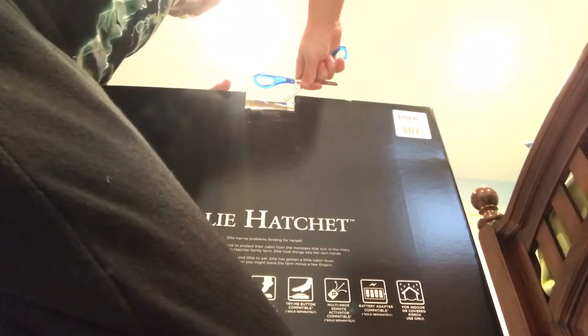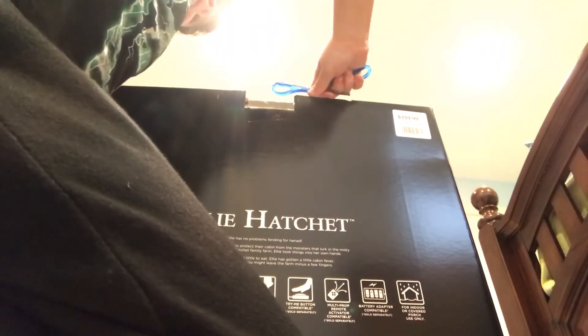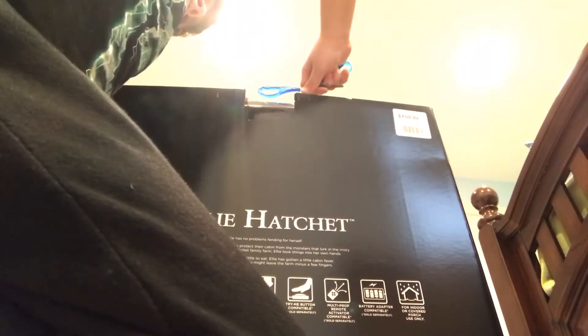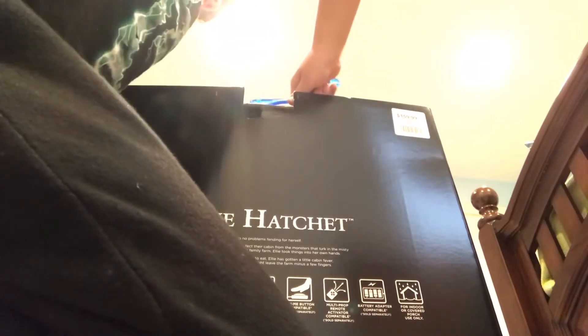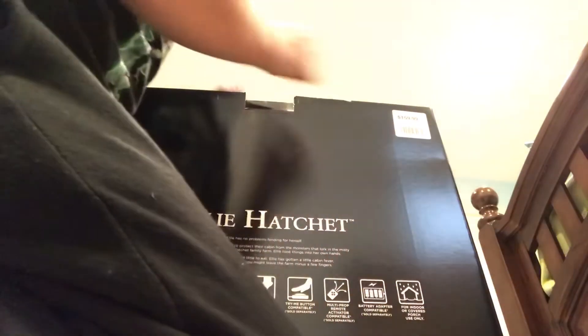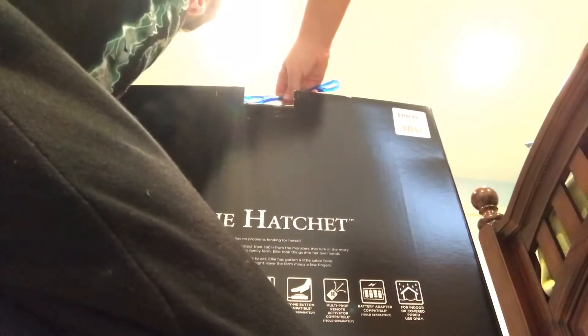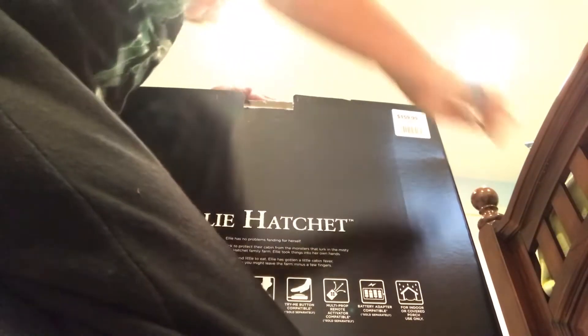I'm just going to take off the tape on here. I just have to get the scissors. It's going to take like 20 years to get this off. Just peel off the rest. There we go.